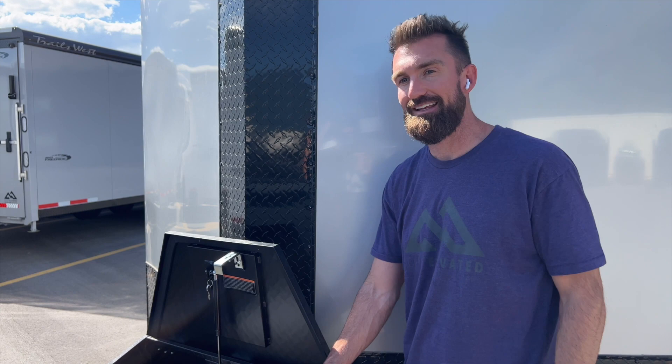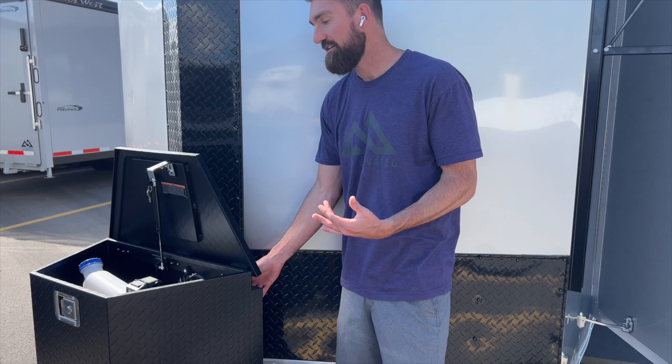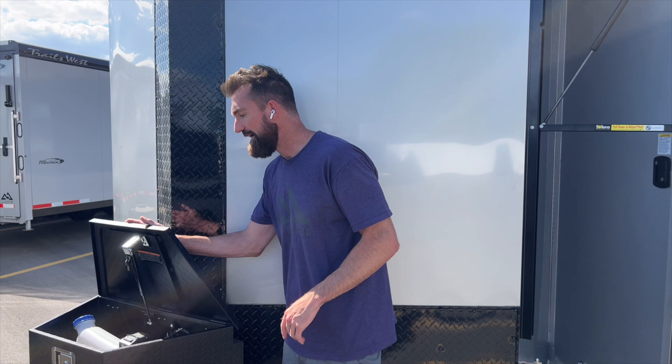One little thing we've done here at Life Elevated Trailers — the pumps on diesel heaters click. If you're trying to sleep in your trailer with a diesel heater going click click click, it keeps you up at night. So we moved the pump out to the toolbox so you don't hear it inside. On the back of the trailer we have a 110 plug so you can charge your batteries from shore power. On the roof we have a 100-watt solar panel charging your batteries as well.